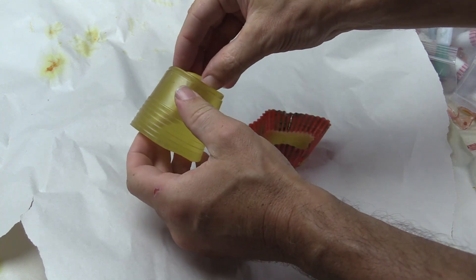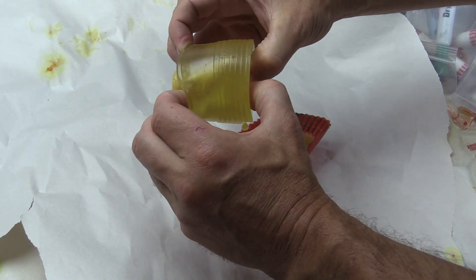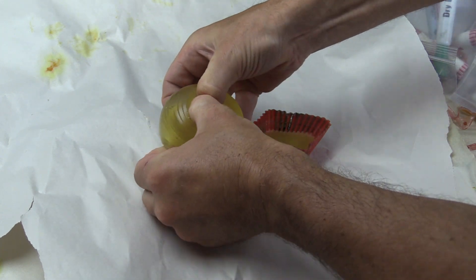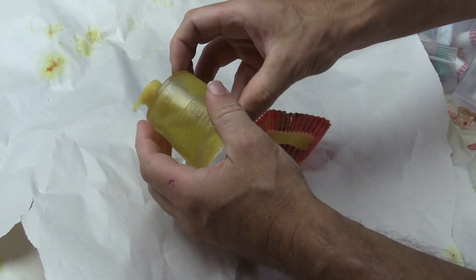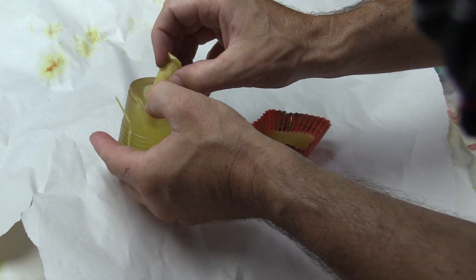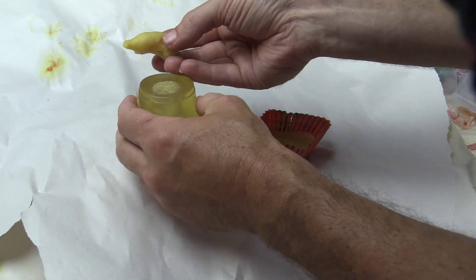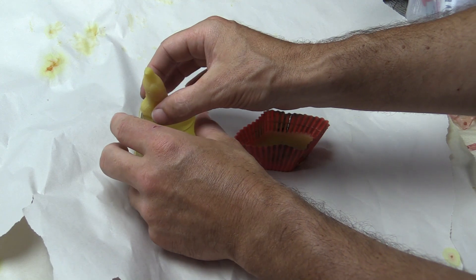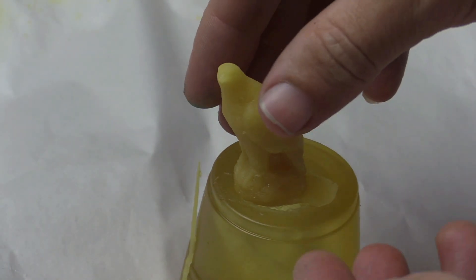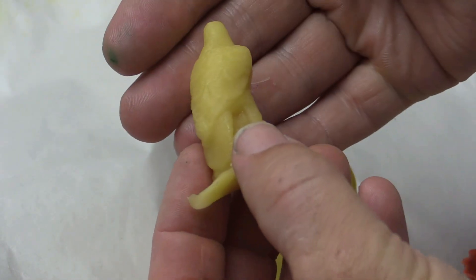If I need to, I can cut up the side with a knife, but because the Composimold is so flexible I can typically just push it out, which I do in this case. After the wax has cooled for about 15 minutes, I remove the wax eagle from the Composimold. If I was making beeswax candles, this would be the finished product — and it's very nice looking with fantastic details.